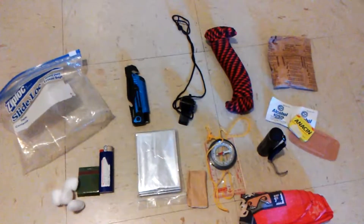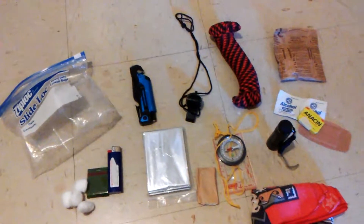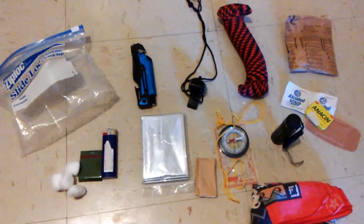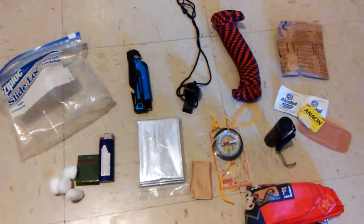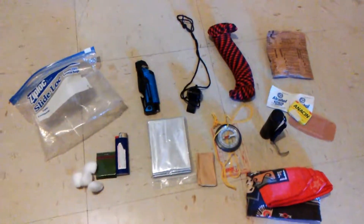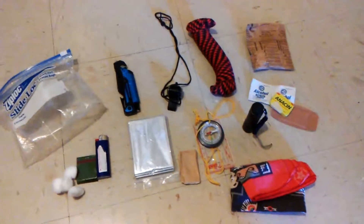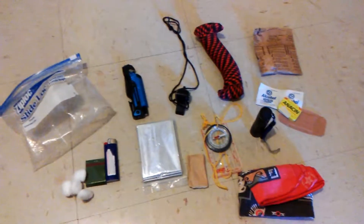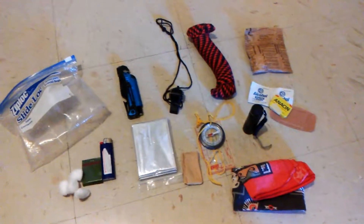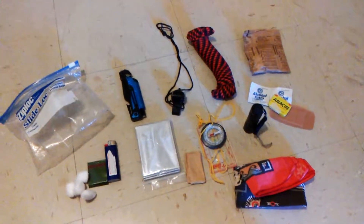You can just throw a bunch of essentials in there. I'm not saying this is a survival kit — it's not everything you need — but you can tailor it to suit your own needs and put a few of your everyday carry things in there. It'll save you the trouble of having to root through your pack every time. Instead, you can just grab your little Ziploc bag and throw it in a pack and go. Just an idea — let me know what you think, maybe you have some better ideas. Thanks for watching.